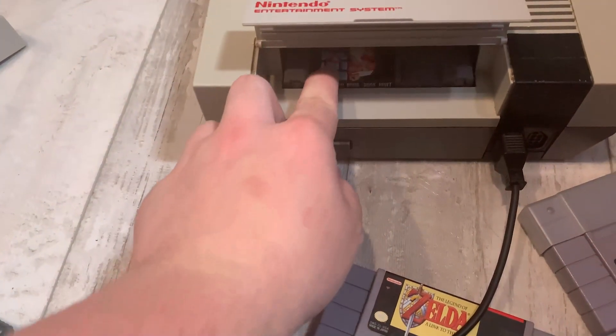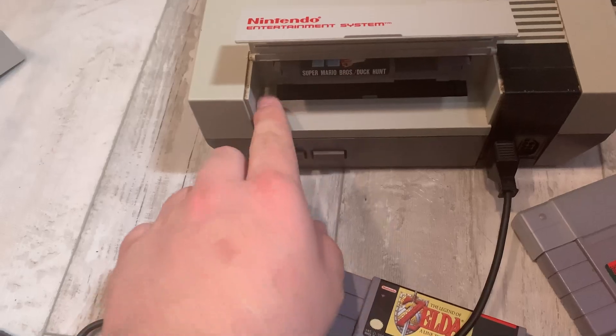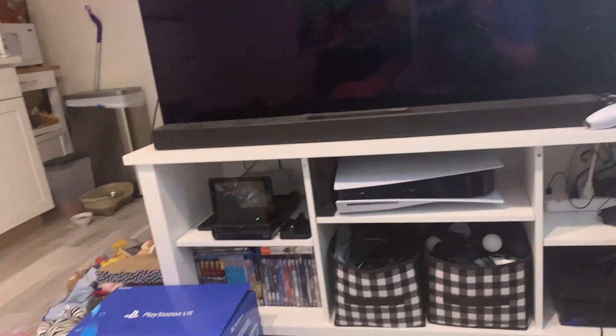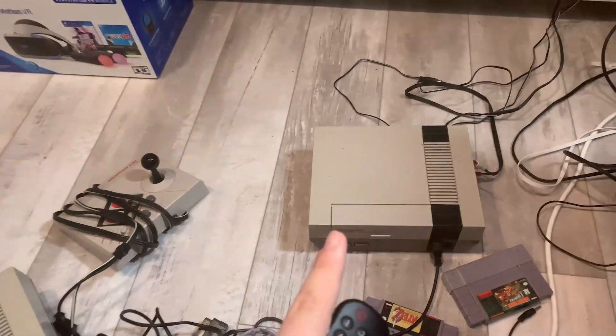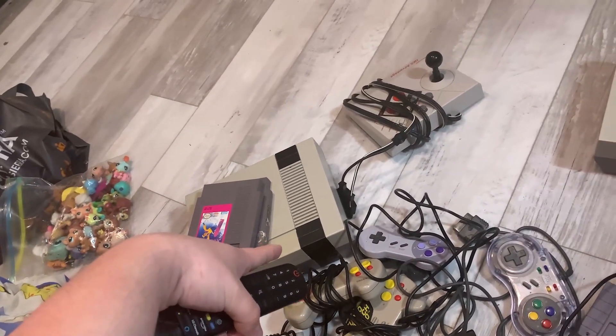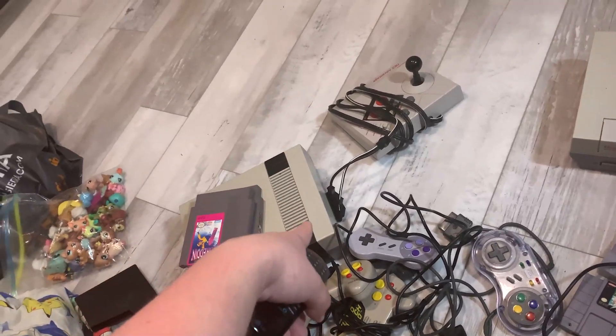I realized that was already on. Okay, I don't know what it is — this is very dirty. Let's get the TV turned on and hope for the best here. I'm not, to be honest, expecting very great results knowing that it's broken. However, we still have that NES to test — I keep calling it SNES. We still have that NES to test.